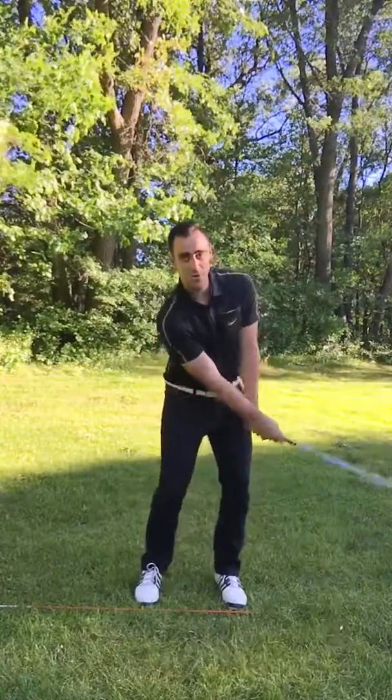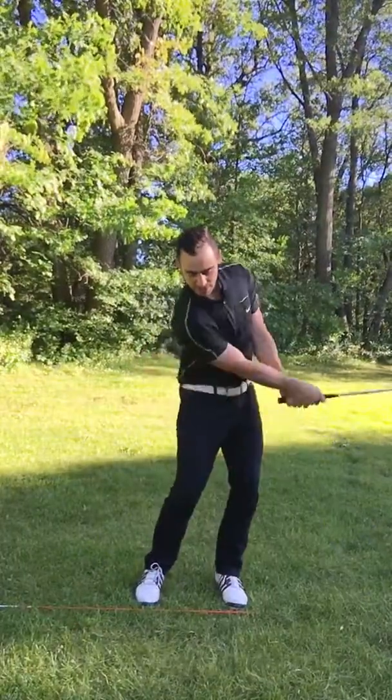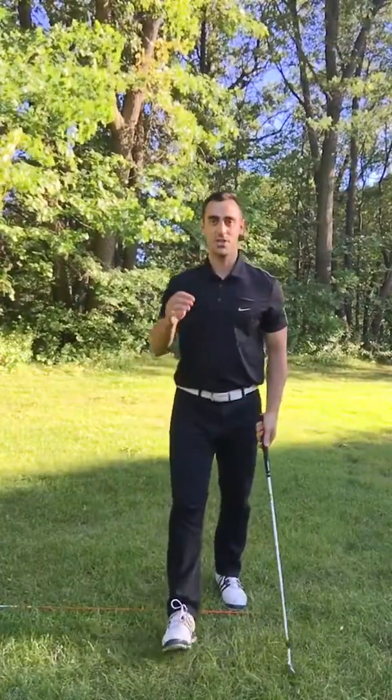Just do this maybe a hundred times in a row, a couple hundred times in a row, and really get the feeling of skimming the grass and not so much hitting the ball fat. Try that out a few hundred times. Really get used to the way the club feels just skimming the grass, and I guarantee it'll help you improve your shots and make sure that your divots aren't so deep.